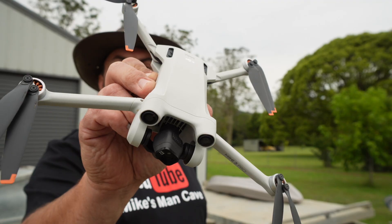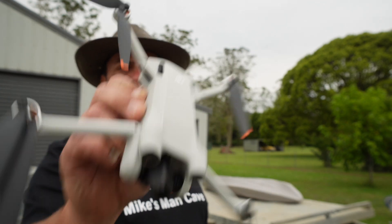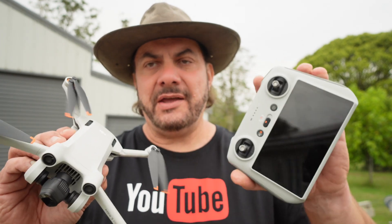Welcome back to Mike's Man Cave and welcome back to a Mini 3 Pro related video. What we'll be doing today is a hover test on the Mini 3 Pro. I just want to show you guys, or actually test out, how well the Mini 3 Pro holds its position.